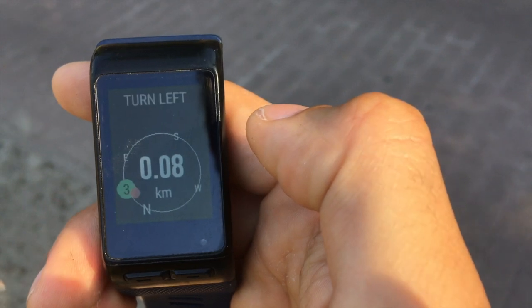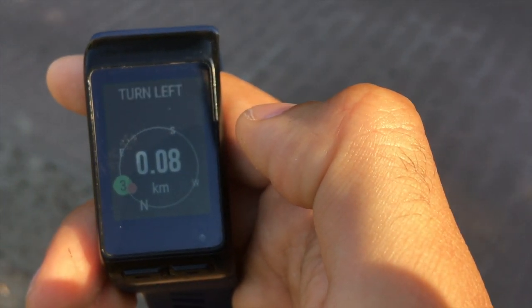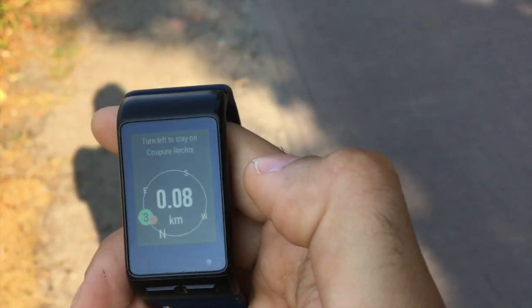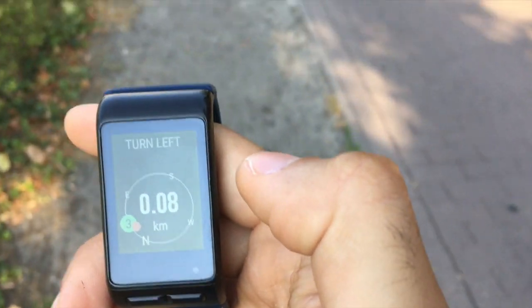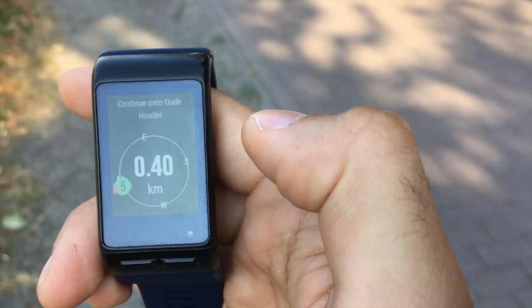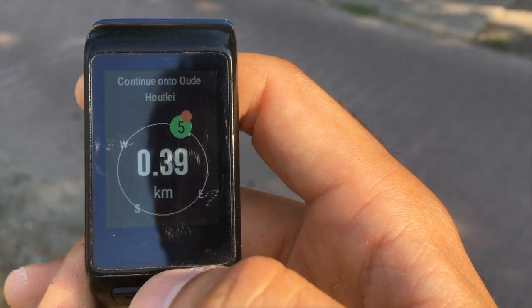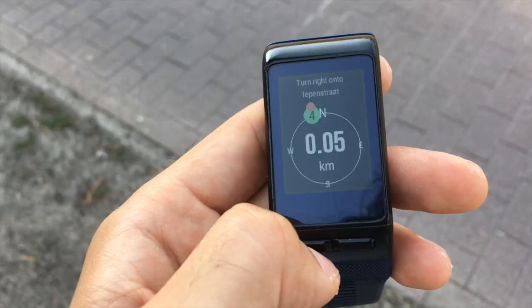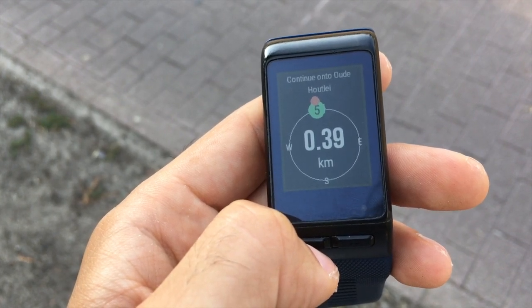On some screens you will see a circle with a green dot and a number in it. It is actually a compass which indicates the direction and the distance to your next point — usually the next point where you have to turn. The compass rotates according to the direction in which you are moving. For example, if the point is in front of you, it will be displayed on the top of the circle. By default, the watch vibrates when you are near a turning point, and when you are close enough to it, the subsequent point in the route will become the one indicated by the compass.